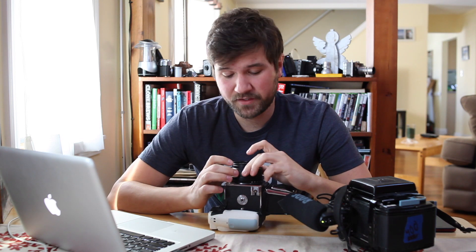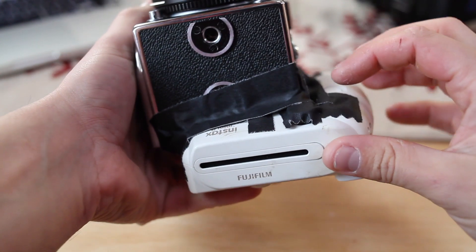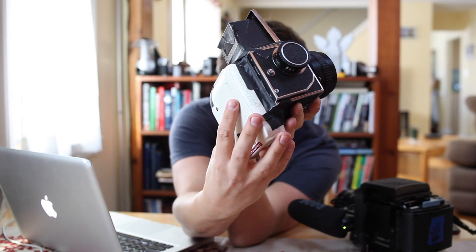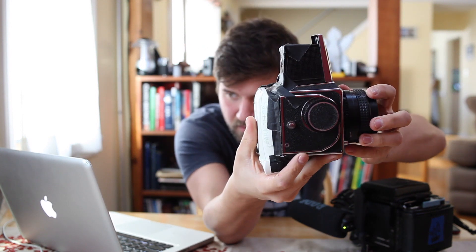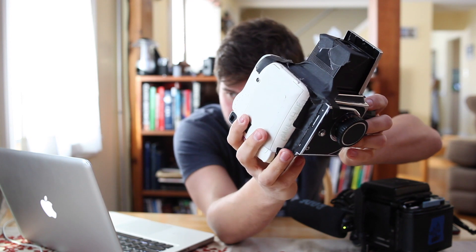A couple of you guys requested a video showing off more of how I made my Instax back for my Hasselblad slash Kiev. So this is basically my second prototype and right now it's on a Kiev. A lot of tape at the moment, but maybe someday I will make a 3D printed back or something — one step at a time.